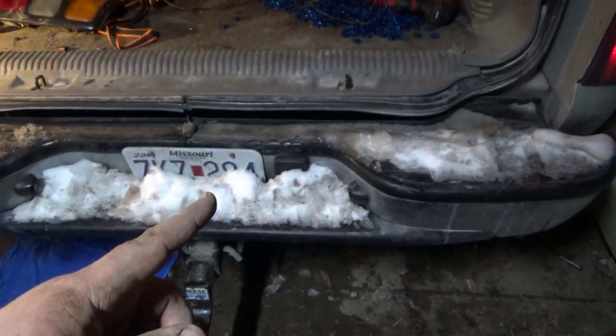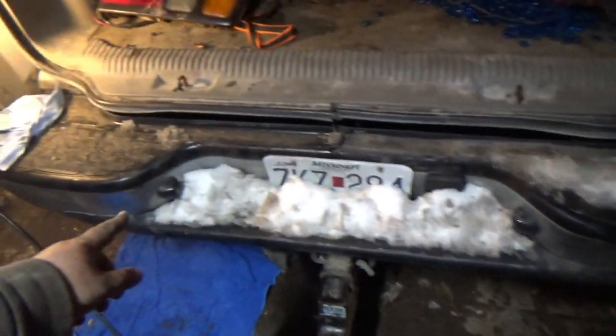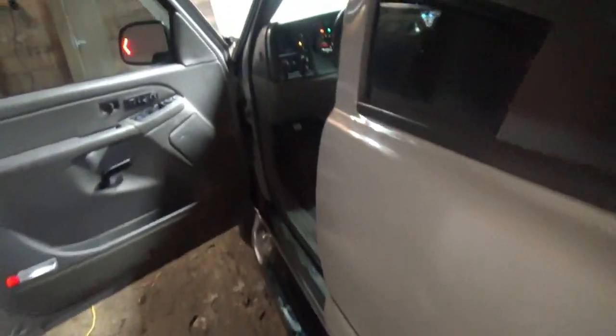We've even got brake lights. One thing I currently still don't have is license plate lights, so we'll dig into that — it's probably another connector just right underneath here somewhere. Just follow the wire to your license plate lights wherever they go and it's gonna be the same issue. Hope this helps somebody out — you guys have a good day.